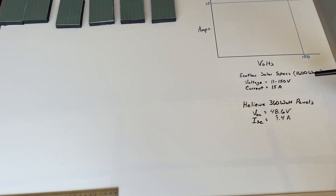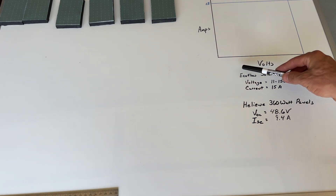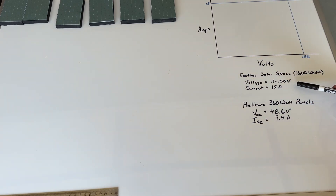For any type of wiring you need to know the basic specifications for both the portable power station — or in your case maybe a charge controller or string inverter — and your panels. The EcoFlow Delta Pro has a solar input max of 1600 watts, a voltage operating range of 11 to 150 volts, and a maximum current of 15 amps. Our 360-watt Helion panels have an open circuit voltage of 48.6 volts and a short circuit current of 9.4 amps.